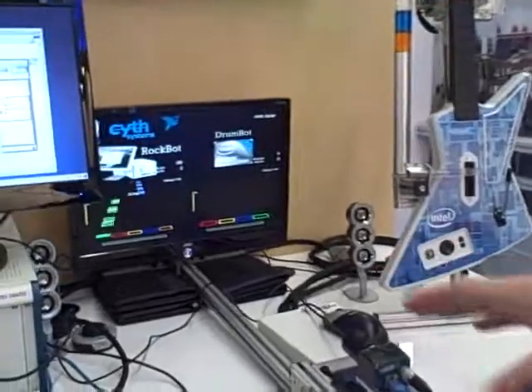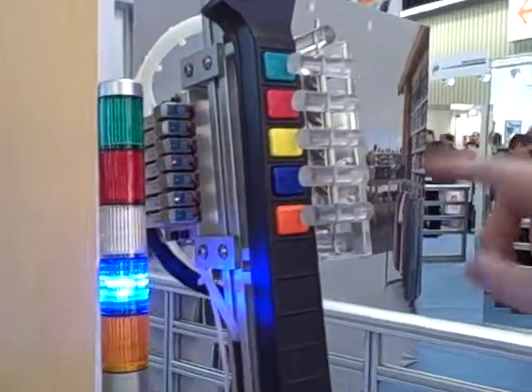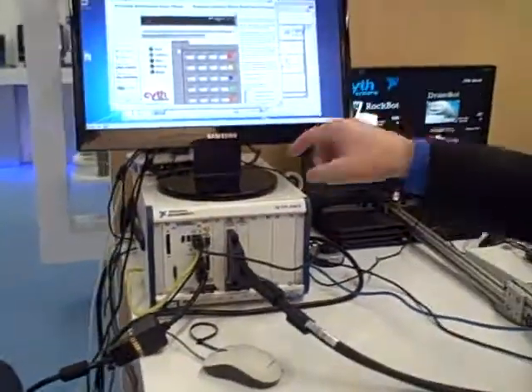You see the notes coming down the screen. I have three cores that are actually doing vision processing, controlling these pneumatic actuators here, and doing all the decision making on a real time system. We're using a real time hypervisor here to actually do the graphics as well, so everything's running on one quad core processor.